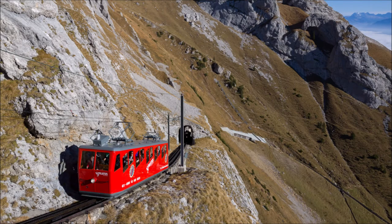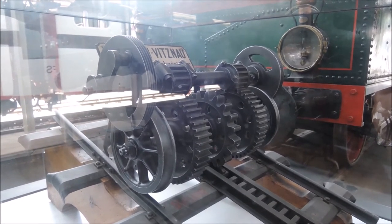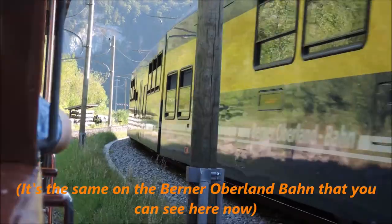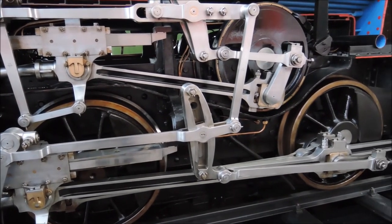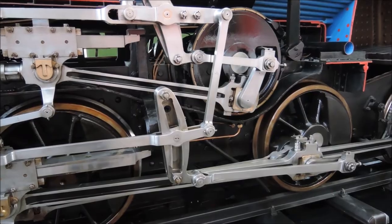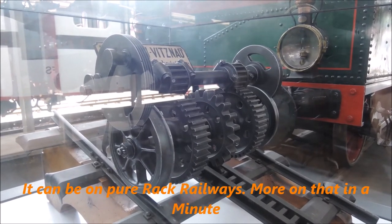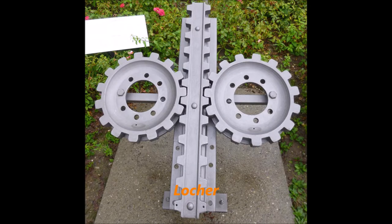Rack railways allow trains to climb very steep gradients of up to 48% — in the case of the extremely steep Pilatus Railway, which also is in Switzerland. This is possible by using a rack and pinion system instead of just the friction between wheel and rail, because steel on steel is slippery. The Furka Railway consists partially of rack segments while most of the tracks are just a normal friction railway. Hence this locomotive needs two different types of propulsion — running using friction, or using the rack on steeper sections. The cogwheel for the rack can't just be bolted to the axles of the normal wheels, because it has to be synchronized with the rack when entering a rack section, and depending on what exact rack system is used — there are different ones like Riggenbach, Abt, or Locher — the cogwheel also spins at a different speed than the normal wheels.